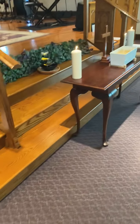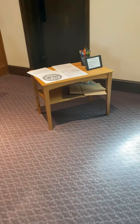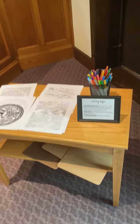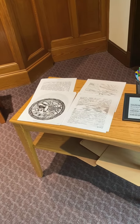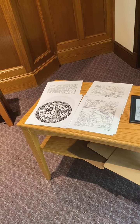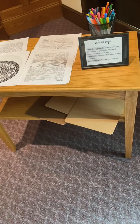On the other side of our center table is a coloring activity. Some people find coloring very relaxing, almost meditative. Here, I have four pieces of the artwork that have been printed specifically for coloring. There are pencils and markers, and clipboards under the table.